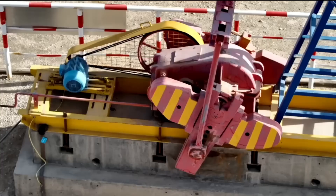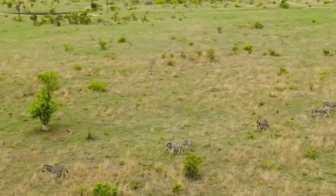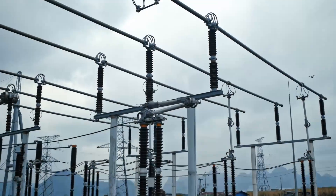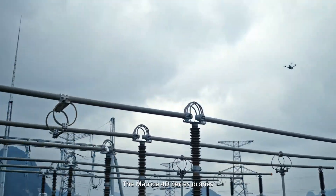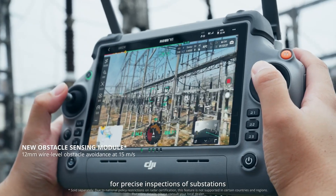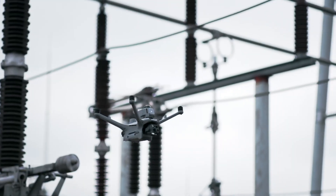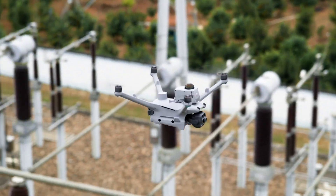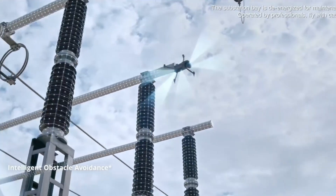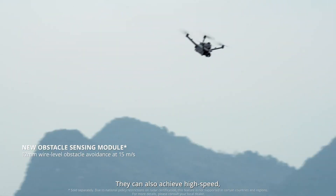The Dock 3 TD is ideal for a wide range of activities, including forest conservation, security and rescue forces, and electricity companies. It can be equipped with an optional obstacle avoidance module that ensures high-precision navigation even in extremely complex environments. This module combines dual technology — a LiDAR sensor and a millimeter wave radar — together enabling the detection of thin cables as small as 12 millimeters.